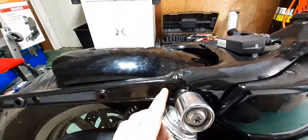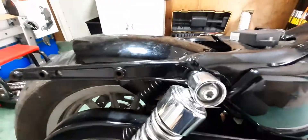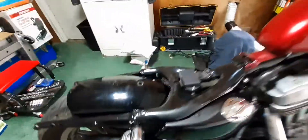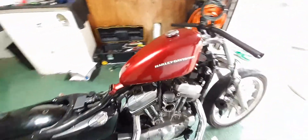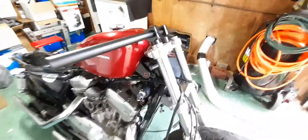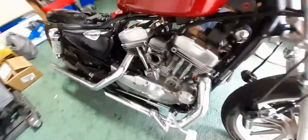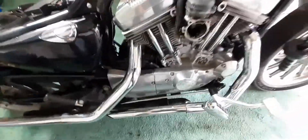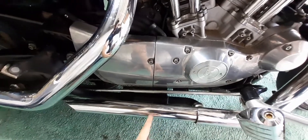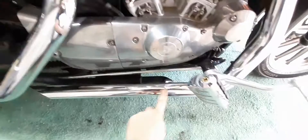I'm gonna cut the fender right here. Most people cut it way back and I don't think that looks right on a Sportster — it makes the rear end look so much shorter compared to the front and throws the dimensions off. I'm gonna cut the pipes too — I want to make them even with this cover.